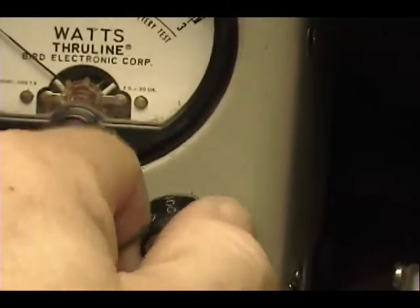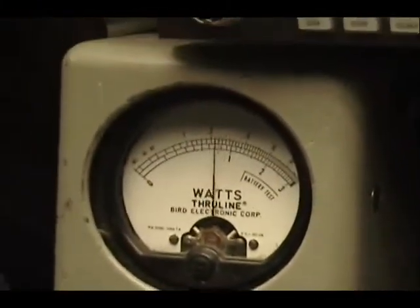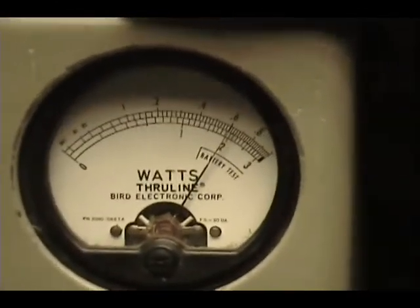If I change the scale here to 100 watts across the top, I can bring my power up. I'll show you about 60.